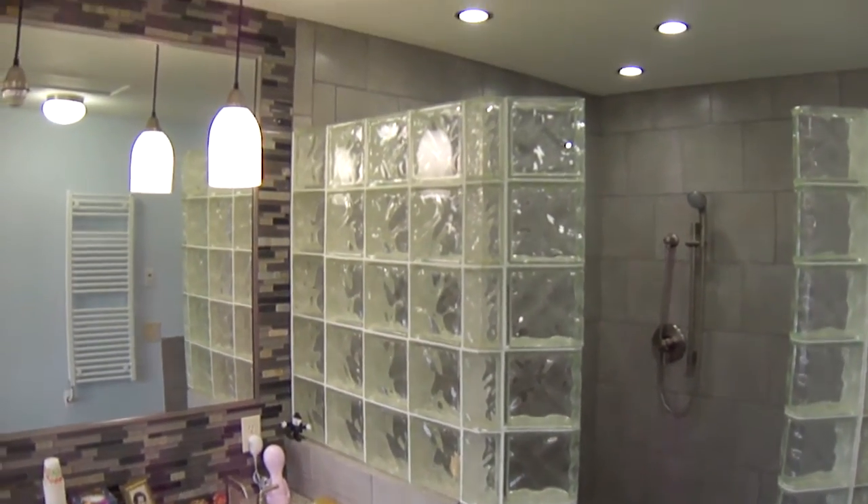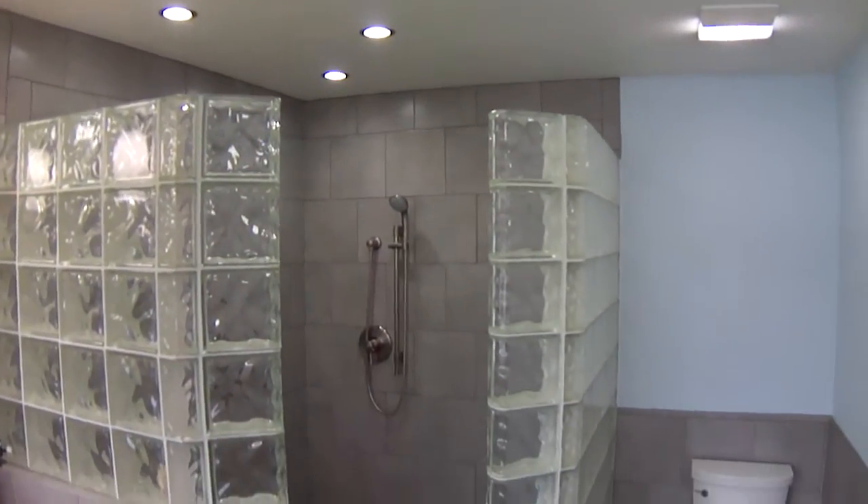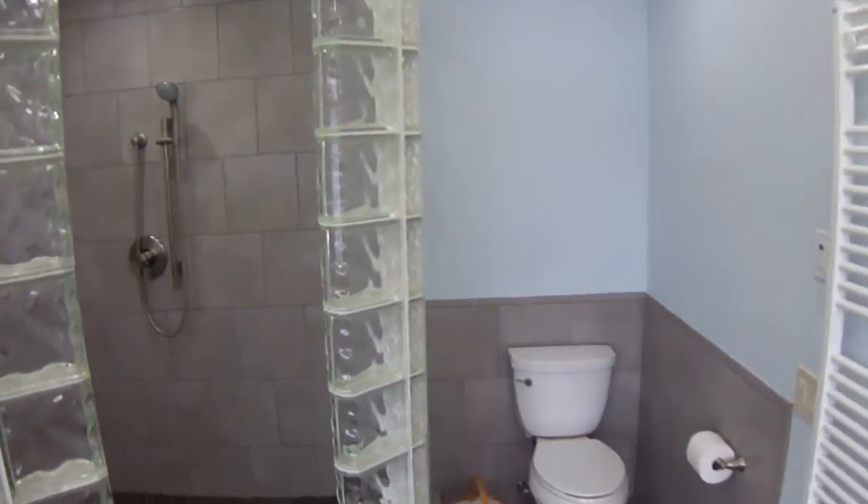The bathroom was quite small because it had these walls in here that sectioned things off. By taking those walls out, we really increased the size and the feel of this master bathroom.